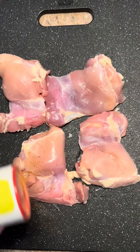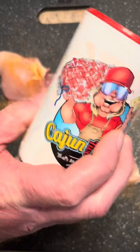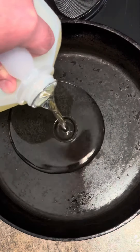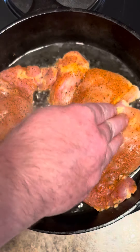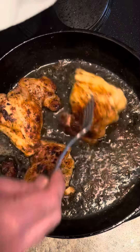Got some boneless, skinless chicken thighs. I'm going to season them really well with a Cajun seasoning — I'm going to use Cajun Two-Step, use whatever you'd like. Add a little oil to the pan. Just going to lay this chicken in here and pan-sear it until it's cooked through. Chicken's done, we're going to pull it out, let it cool, and then we're going to dice it up real small.